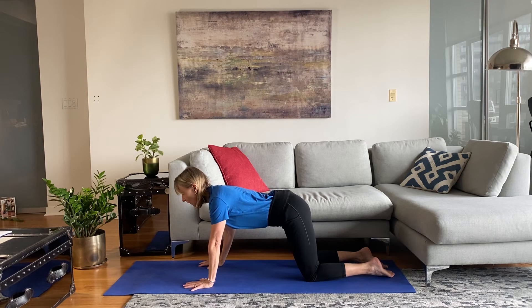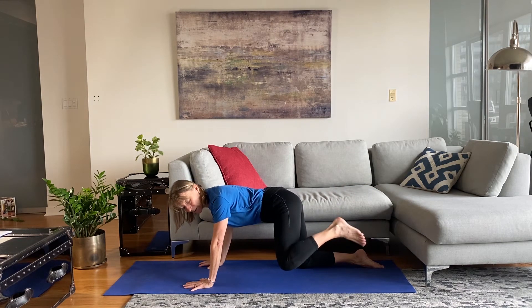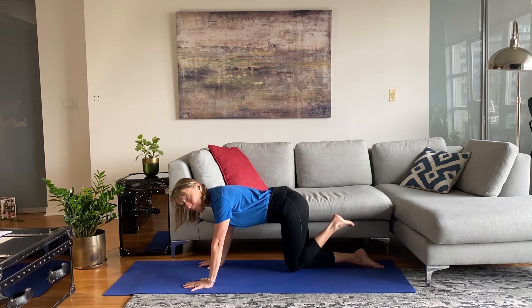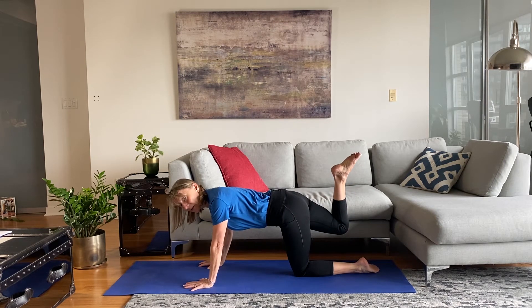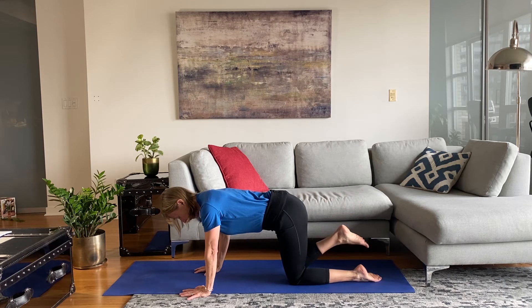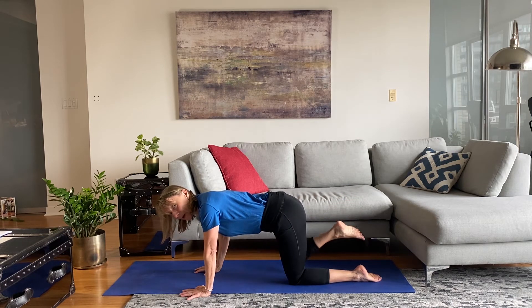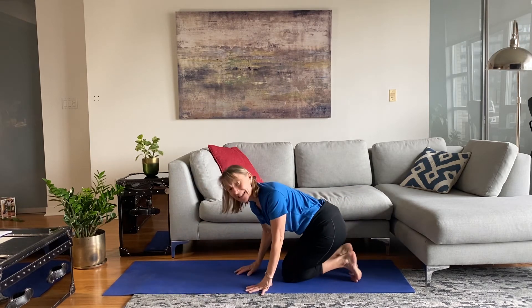The lower body warm-up will be lifting one leg up and doing a hip car — bring your knee to one side, up and down, then up, side, and in. This is a hip circle. We don't want to forget our hips. Then do the other side: lift your leg up 90 degrees, go to the side and down, up and again — isolating all other body parts and just moving the hip joint. Very important.